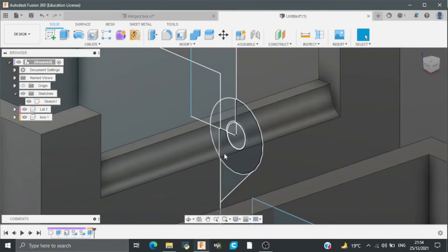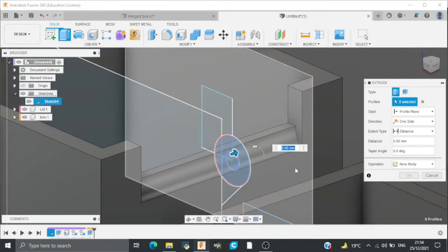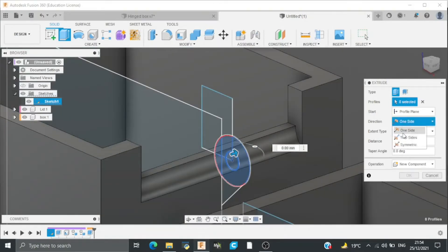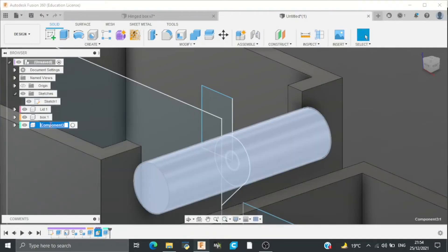After this I will again select the circles, but this time the extrusion will not be a cut — it will be a new component. The direction will be symmetric and the whole distance will be 40mm. I will rename this component as hinge.